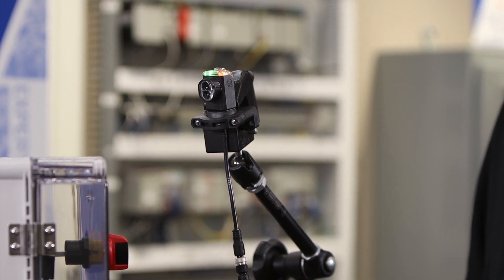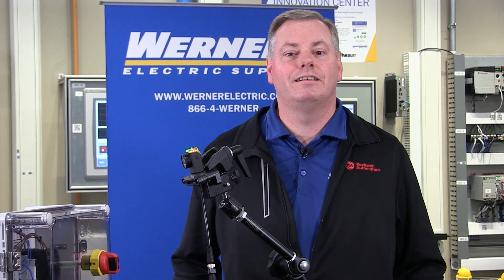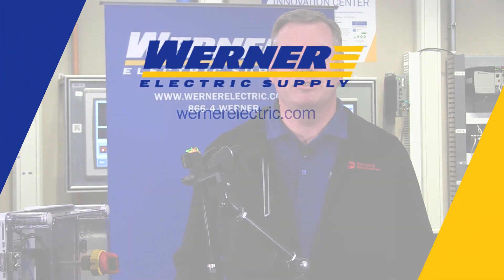If you'd like to learn how to teach, configure, or set up the 42AF RightSight M30 photoelectric sensor or other Rockwell Automation sensors, visit the how-to section of our Werner Electric Supply YouTube channel. Contact your Werner Electric Supply account representative to learn more about the industrial products and solutions we offer.